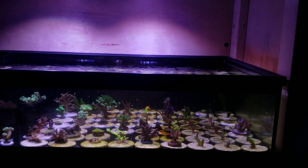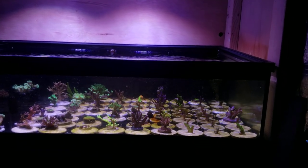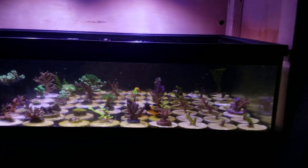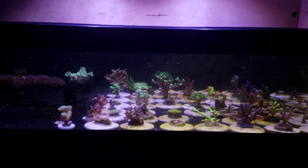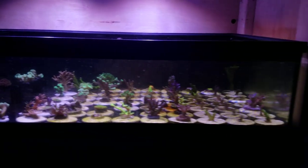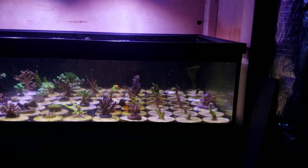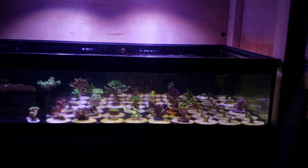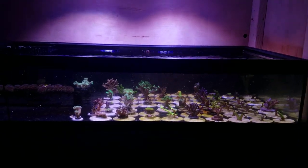Other than that, everything is pretty good. I like how these frag discs are laid out — these little acro discs — and it's really nice how things are starting to grow. Some of this SPS that is starting to overgrow a plug, I will snip that SPS off and make a frag out of it, keep it in its own contained area. That will be something I'll heal up and eventually sell on the site.